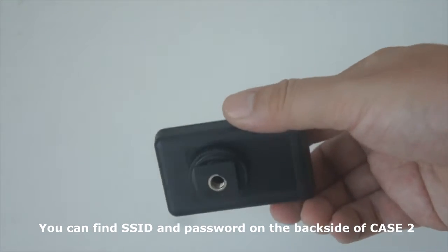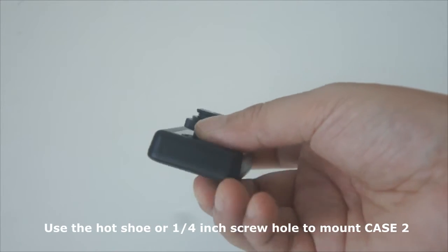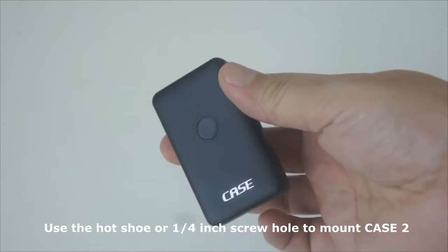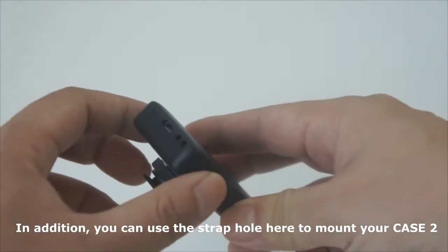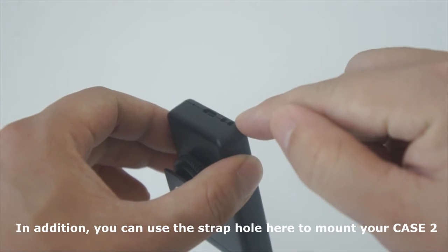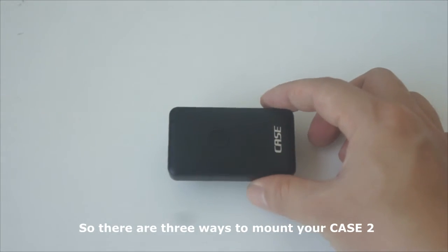You can find the SSID and password on the backside of Case 2. Use a horseshoe or 1/4-inch screw hole to mount Case 2. In addition, you can use a strap hole here to mount your Case 2. So there are three ways to mount your Case 2.